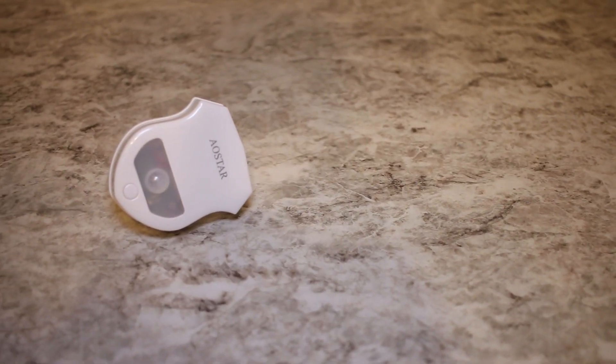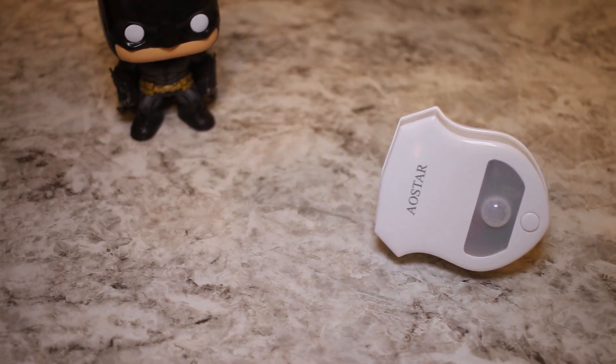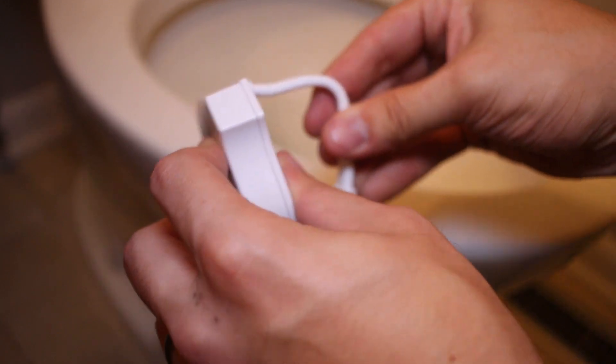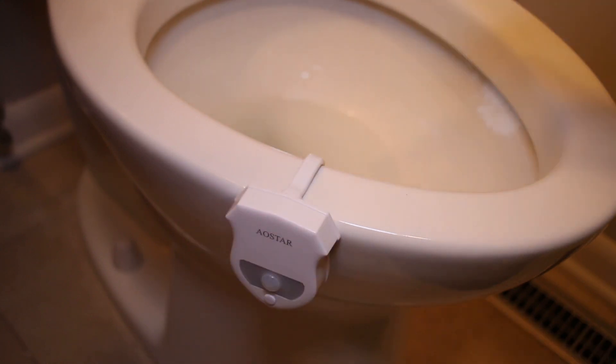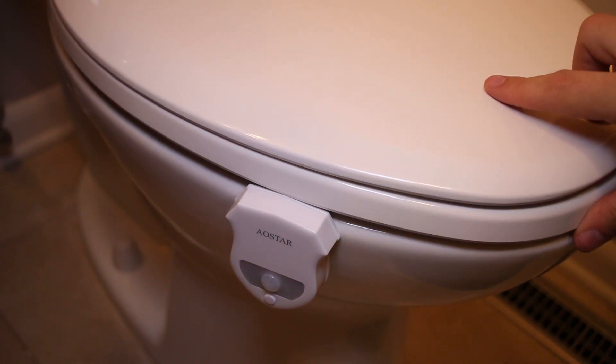Now that that's out of the way, we've been using this light in our main bathroom here in our new house for the last couple of weeks. The light has a flexible arm on it so it will basically fit any toilet that you have. If you wanted to move it from toilet to toilet, or use it in a different bathroom, that arm can be adjusted and it will basically fit any toilet.